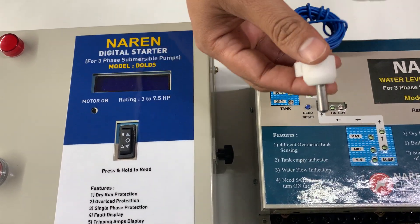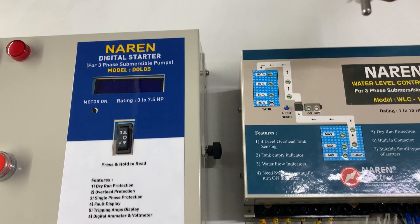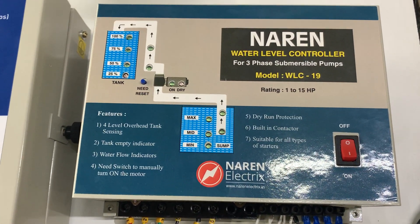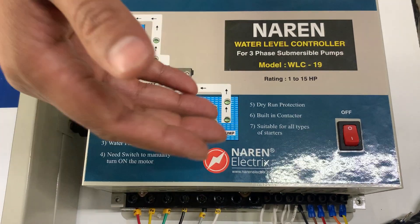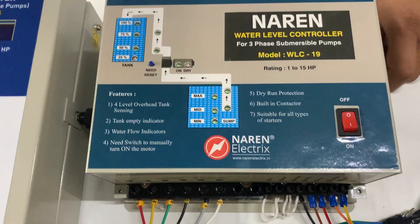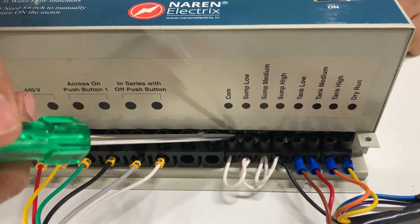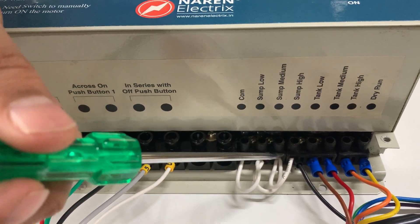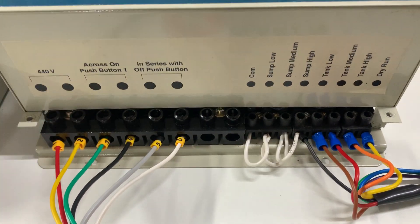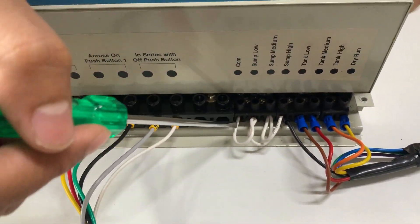Bullet sensors total eight in number. If you are using the borewell configuration, you need to short these terminals — the sensor connectors for the sump. All four sump terminals should be interconnected: common to sump low, sump low to sump medium, and sump medium to sump high. Once this is done, the controller will always assume there is water in the sump, which is the required setup for the borewell configuration.